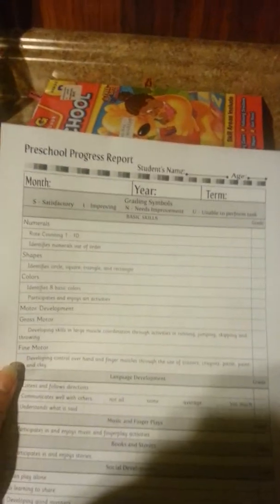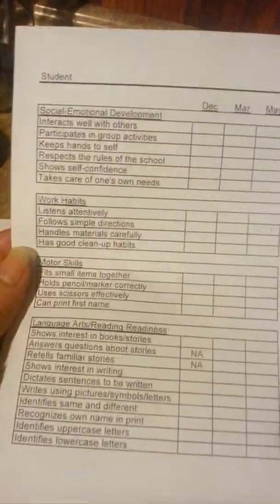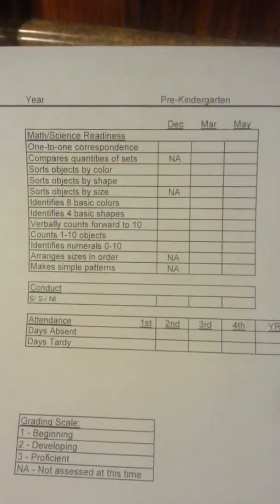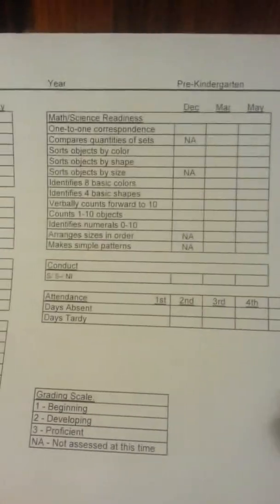This is how I take attendance, and I got it from Enchanted Homeschooling Mom. This will be, for me, just a progress report that I want to keep for his little records and album and stuff. This tells me the things that he should be doing or should know in a pre-K classroom, so I wanted to do that as an assessment as well.